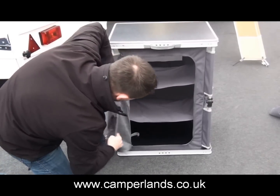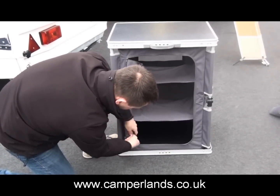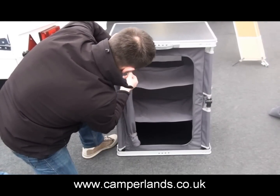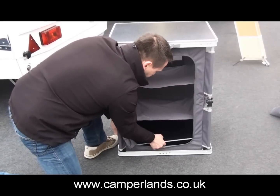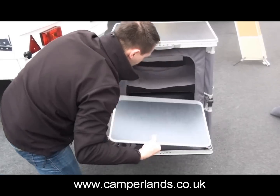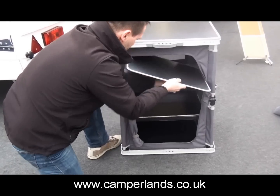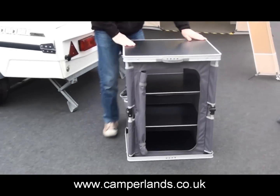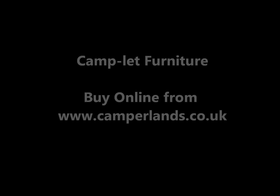Roll it all back. The material's also heavy duty as well, so it'll last many years. It's got shelving. That's it. Thank you.